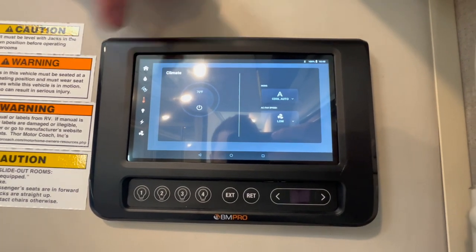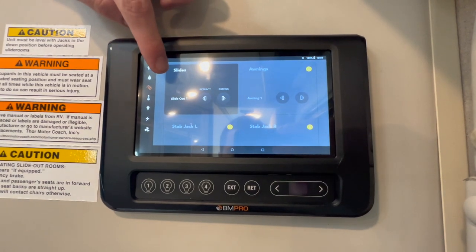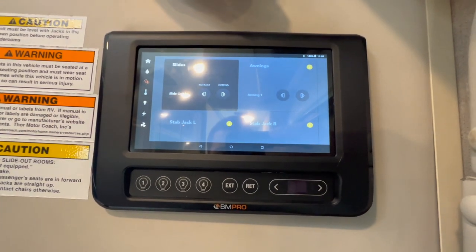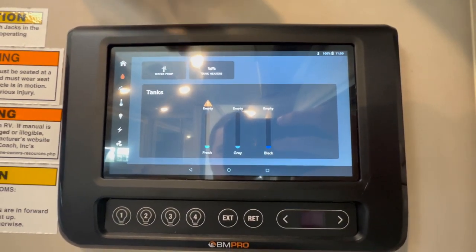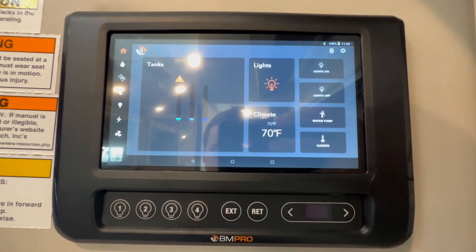This is going to be your climate control. And this screen here is going to be for your slide out — you can retract or extend. It's also going to power your awnings as well as your left and right jack. This is going to be your water levels, showing how much water you have in each one as well as your water pump and your tank heaters. And then back to our home screen.